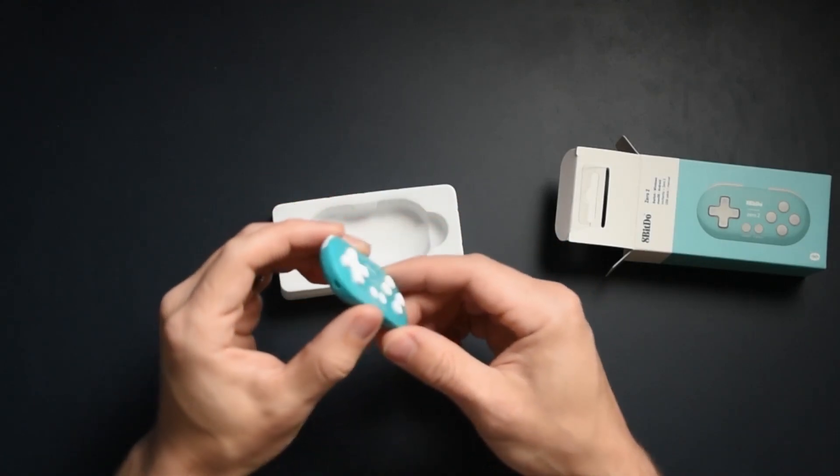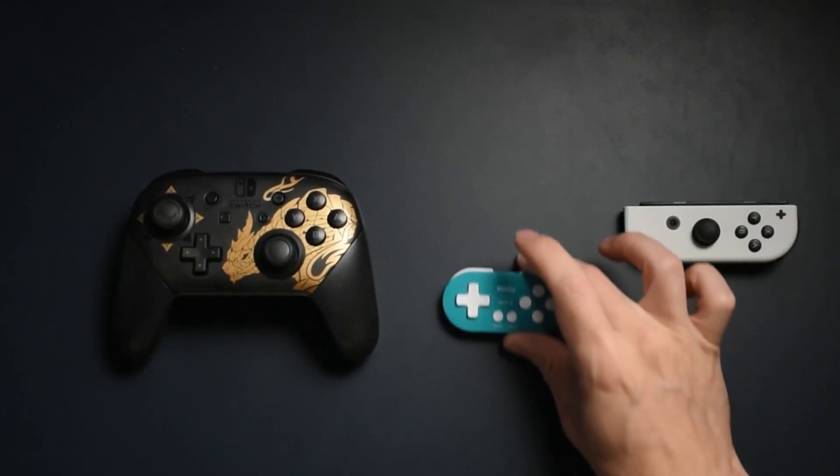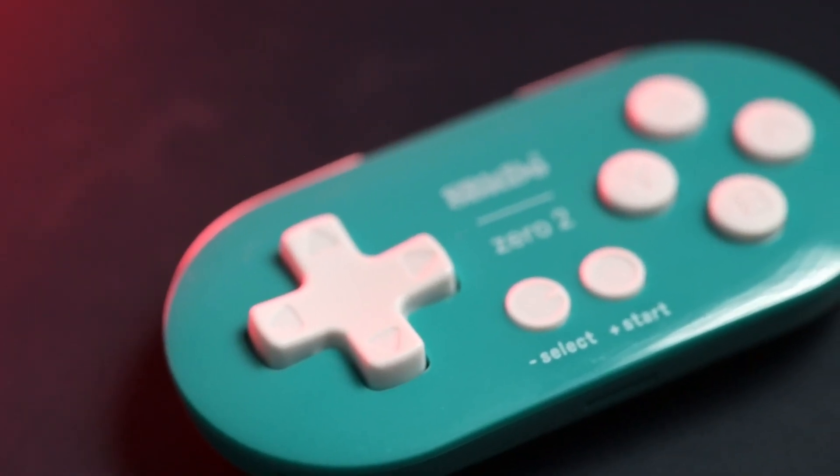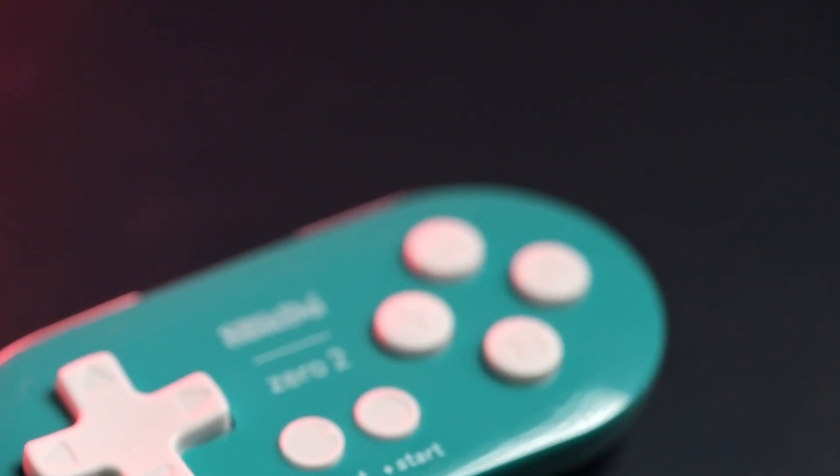It is absolutely ridiculously small, especially when you put it in comparison to a Nintendo Switch Pro controller or even a Nintendo Joy-Con. It is absolutely small in comparison. It makes it very easy to lose. Thankfully, there is a wristband included with the packaging, which makes it a little bit easier to keep track of things, but overall I still find this as something that could be very easily lost.